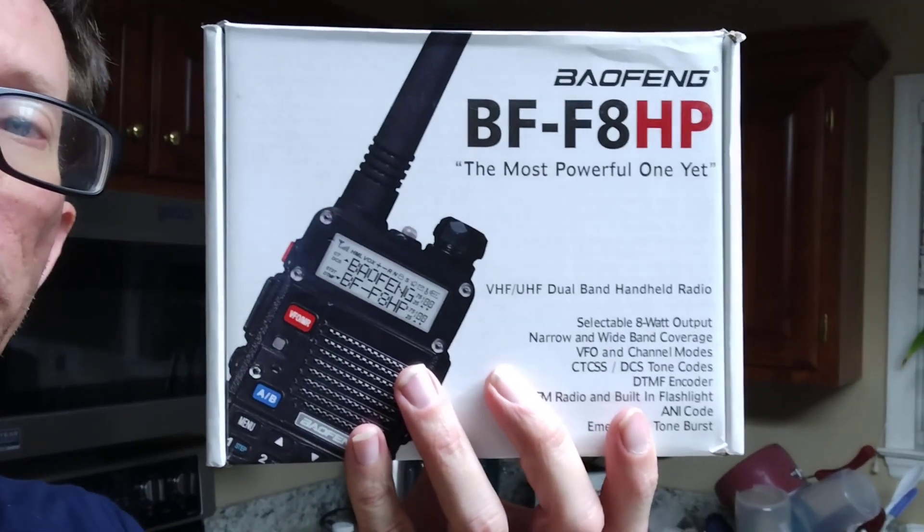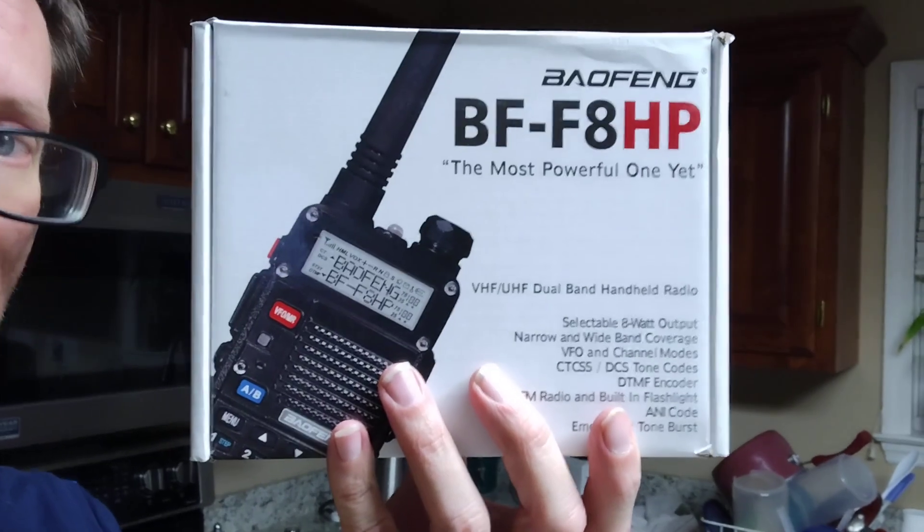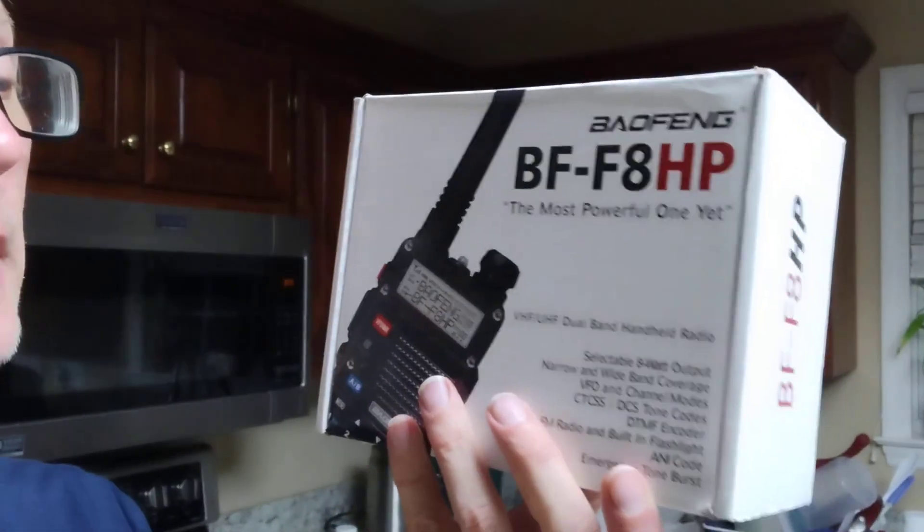My mom sent me this Beofan BFF8 HP, which claims dubiously 8 watts of power output on a 7.2 volt battery. I'm wondering if that's possible. I know that some people have hooked up the UV-82 HP — a radio I had — to a watt meter and it wasn't even five watts; I think it was like a watt and a half, maybe three watts. It certainly wasn't what it claimed, and I have reservations on whether or not this thing can actually do 8 watts on a 7.2 volt battery.